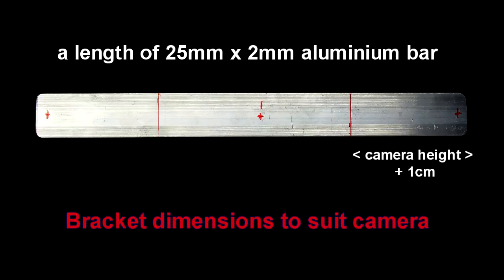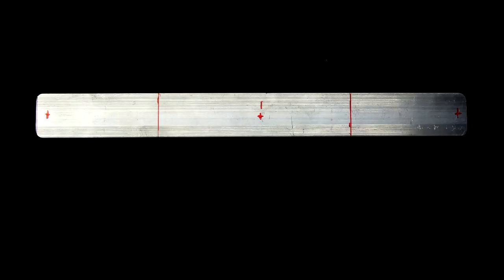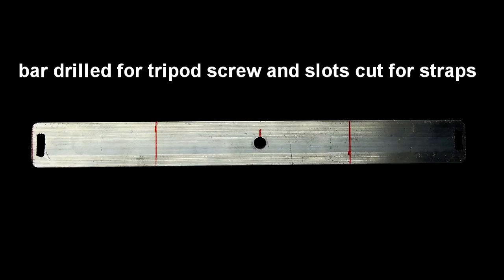Cut a length of 2mm thick by 25mm wide aluminium bar to suit your particular camera. Mark the position of the tripod bush hole and position for the slots. Drill out the slots using a 2mm drill and file them out, or use a rotary Dremel tool to cut them.